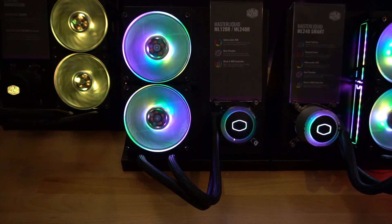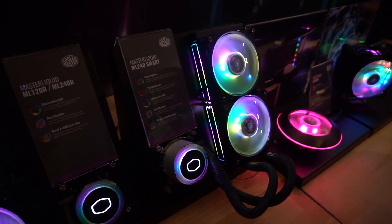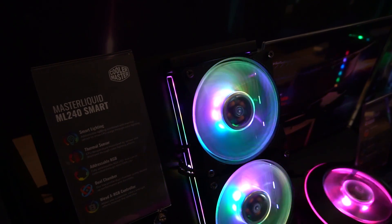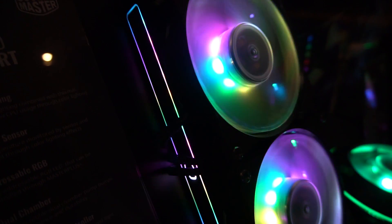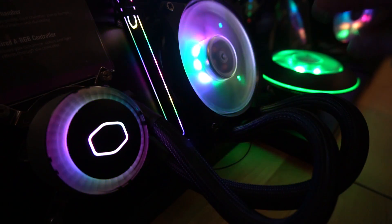This will be available pretty soon, but the next one is going to be available later this year and it's really cool. This is the Master Liquid ML240 Smart, and one of the cool features is that we have RGB on the side — they're adding even more RGB in here.